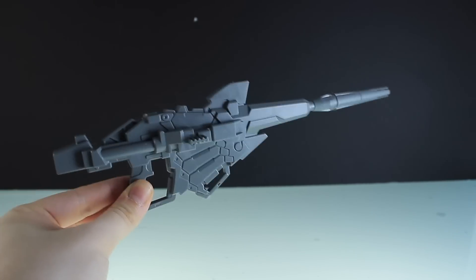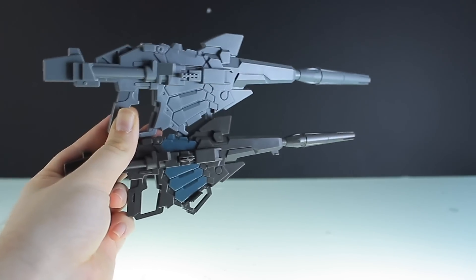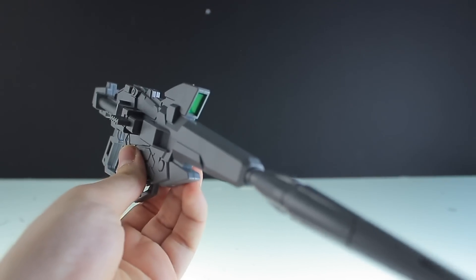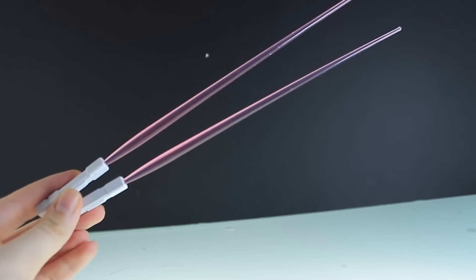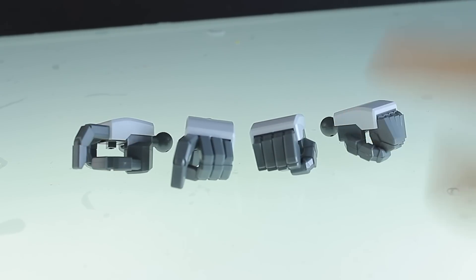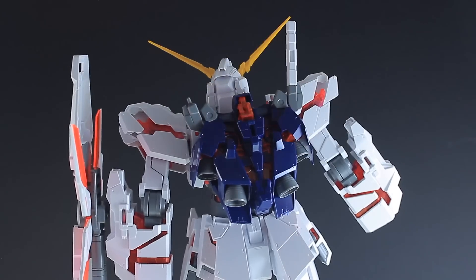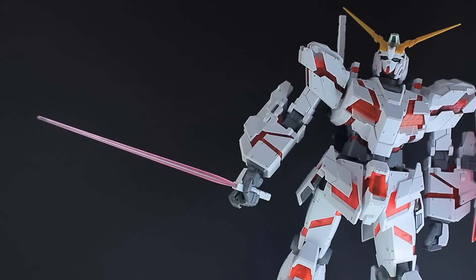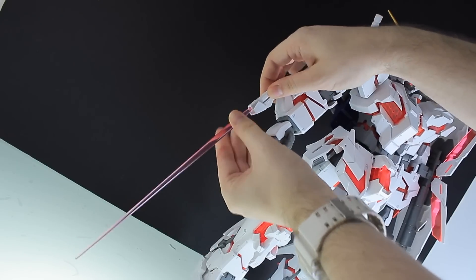Next up is the beam magnum — and there is a high grade box for a size comparison, as well as a comparison with the perfect grade's beam magnum. It's worth noting there's a really nice clear green piece in the lens. Next, a pair of beam sabers big enough to be used as chopsticks, two part separators, and a big sheet of water slide decals. As for manipulators, we've got two types: trigger finger holding hands as well as fists. The shield attaches into slots in the forearm, either the front or the back. The beam saber handles can be attached onto the backpack. The beam sabers can be held in the trigger finger hands, which do look a little bit odd — and the beams do look a little bit too small for it. You can also flip out the parts on the back of the forearms and attach the beams into those sabers there.